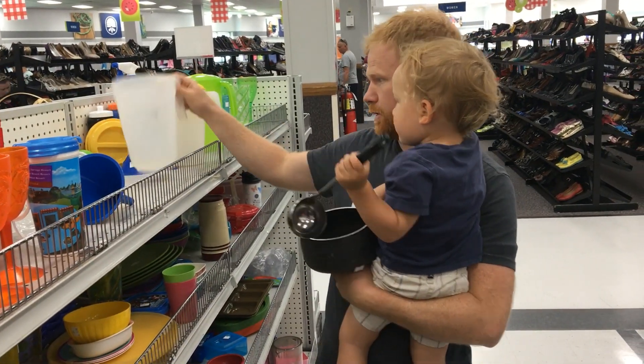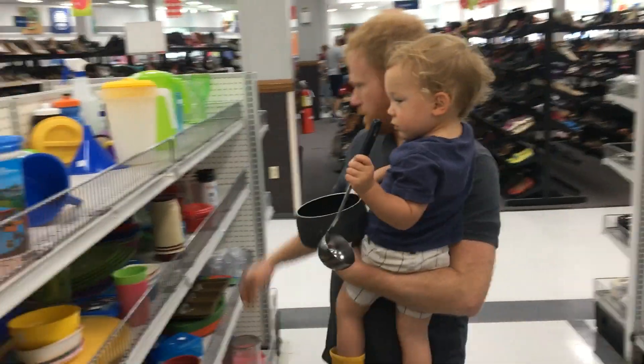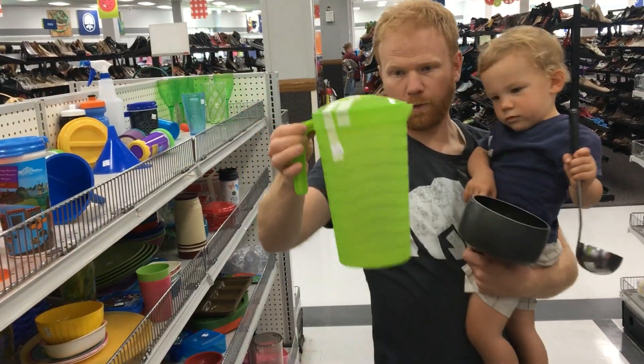And then pitchers. With our pitchers, again we're looking for the open handle so I can hook it on a fence like this. There's another one of those, and one more.